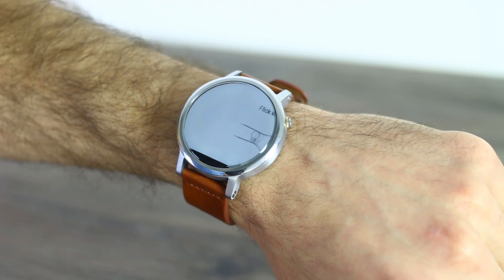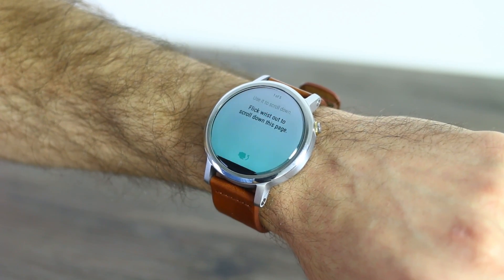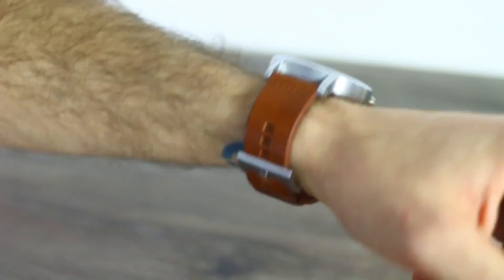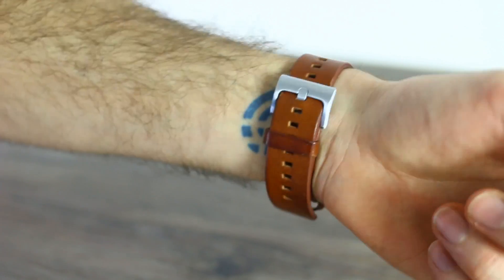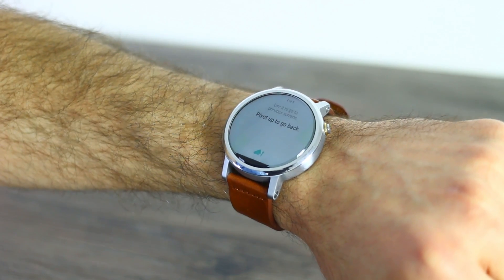Starting with the gesture support. In past iterations, you could flick up and down to scroll through cards and that was simple enough, but now it takes it to the next level. You can scroll up and down through cards, but you can also dip into cards by depressing your wrist, and then you can dip out of cards. That looks really weird and I haven't mastered being able to do it without looking like a complete and utter muppet.